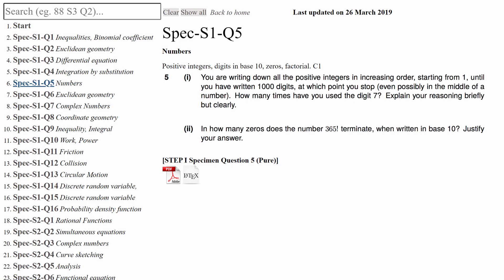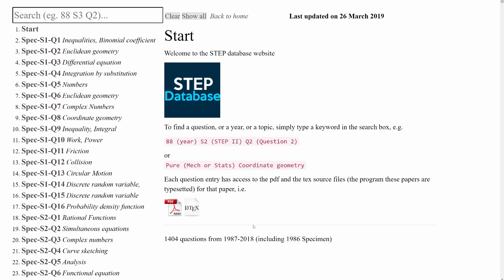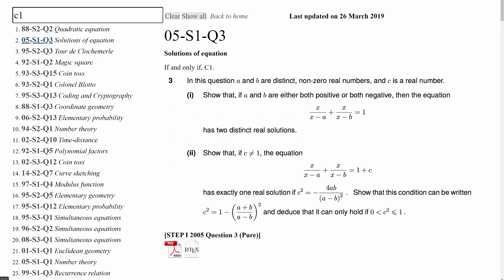The biggest available resource for STEP is the sheer number of past paper questions. STEP started in 1987 and there are about 1,400 questions to date — a lot of practice if each takes half an hour. You won't get through all of them, but the STEP database will really help. On it you can see every single question, and each is keyworded with the content and the old A-level specification. For example, search C1 and it shows all STEP questions relying only on that content. It can also search the content of the question itself — search 'penguins' and it will show you the one STEP question ever written about penguins.